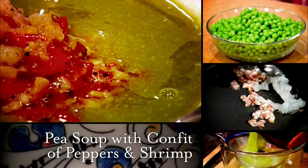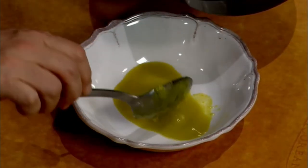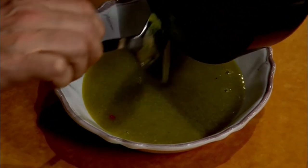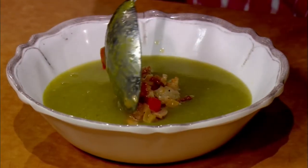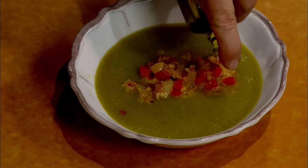Plating this is a work of art. First let me make sure the taste is exactly what I like. Mmm — fantastic, just a perfect flavoring. Here we go into our bowl. And now we go with the topping, which is what I love most. Every spoonful of this will have a little bit of the confit coming together with the soup underneath — this is the combination that makes it. This is simply pea soup with a confit of peppers and shrimp. And then the last touch — a little bit of truffle oil going all the way around to make this even more regal. My gosh, it's beautiful.